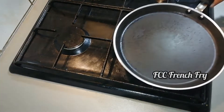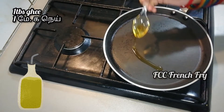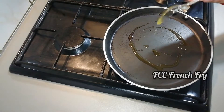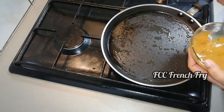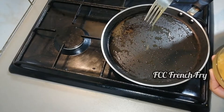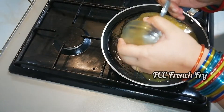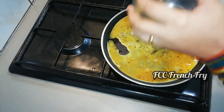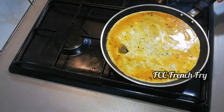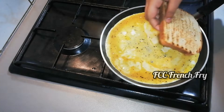Now we are going to make a sandwich. I am going to make a nonstick toast. We are going to add it to the egg and put it in the egg.